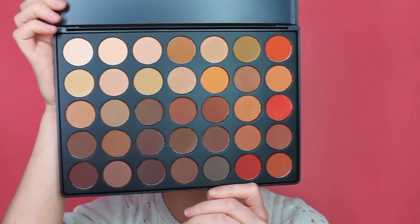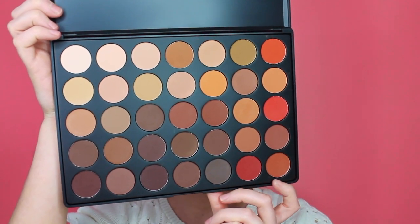So as this is going to be just an eye makeup tutorial, I've already done my base and my bronzer and whatnot, so I can just focus on the eyes. I'm going to be using my Morphe 35OM palette. I absolutely love all of these shades — they're so my tones, like bronzes and more coppery orangey shades. So I'm just going to be using this palette to create this look.